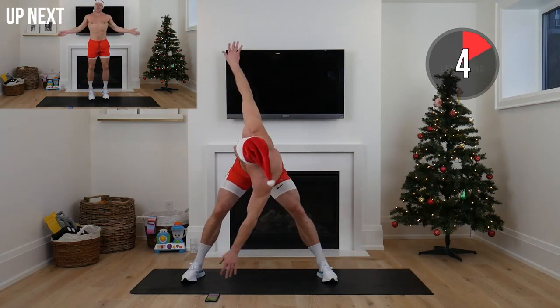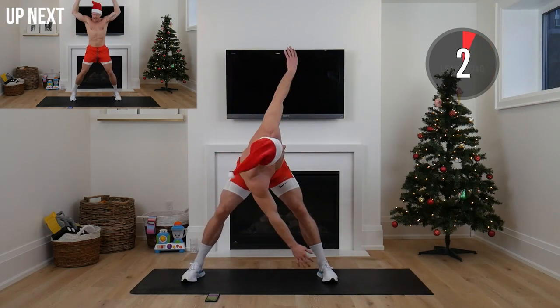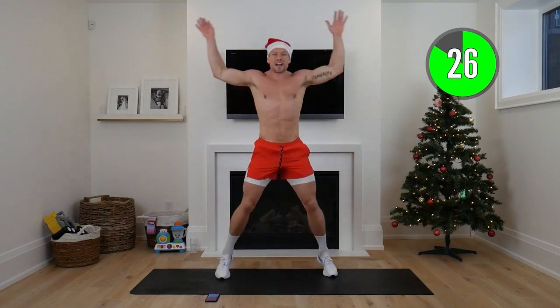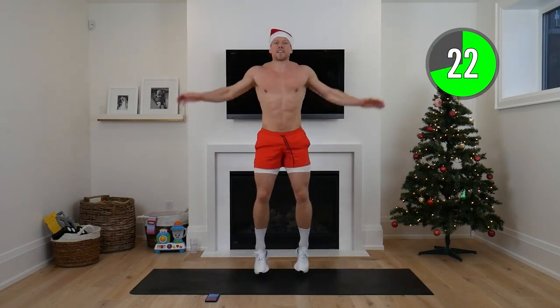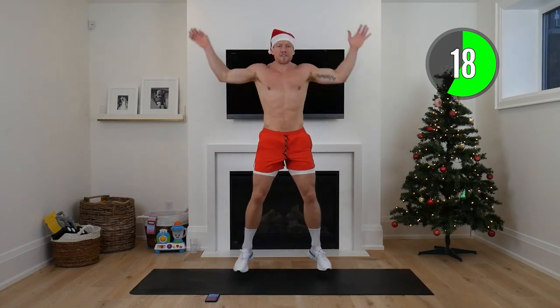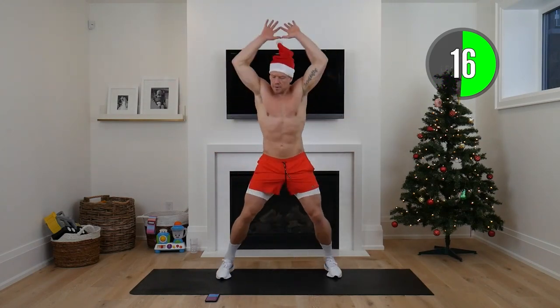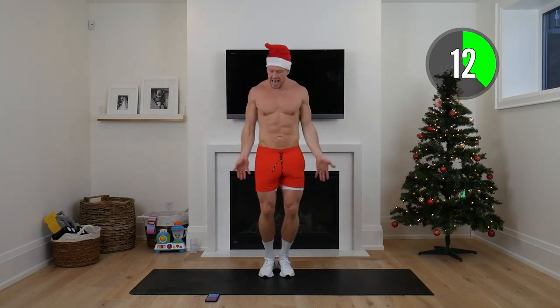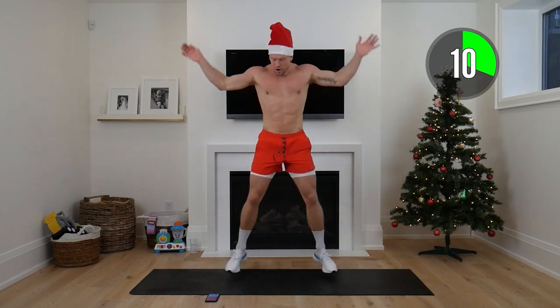Now we're going into jumping jacks. If you're not comfortable with jumping jacks, just go into speed squats. The goal of every lean-up is to prep our entire body while lifting that heart rate. We want to start burning right away — make a little extra room for those holiday treats, get a little more energy, a little more confidence.